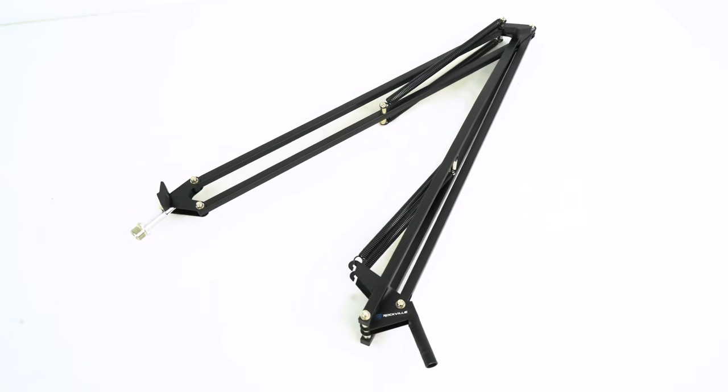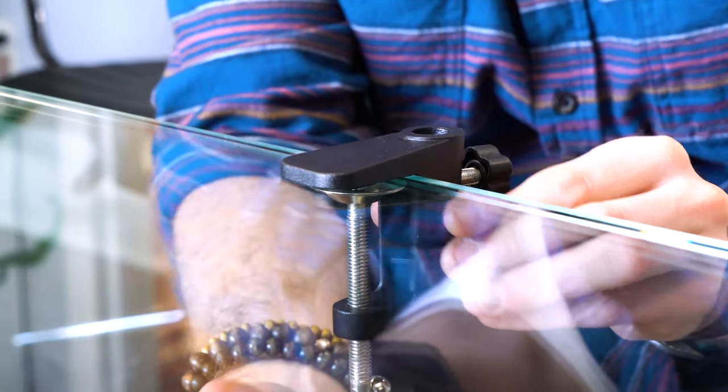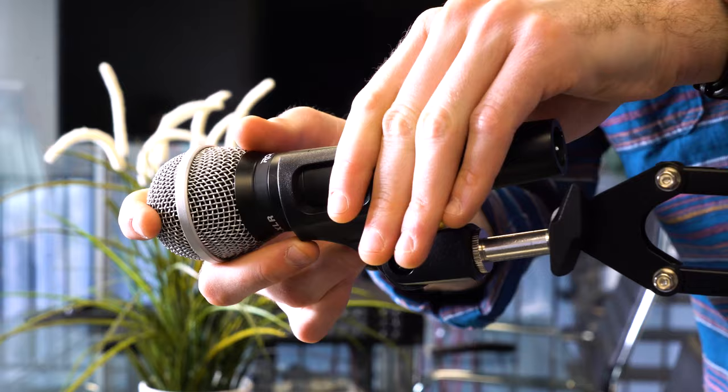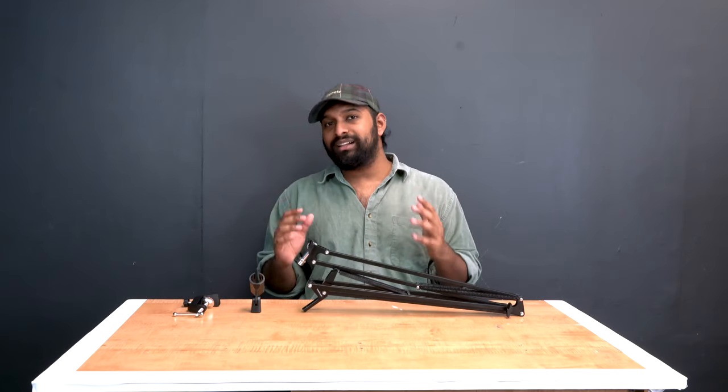The DMS40 basically comes in three different parts. We have the main part which is going to act as the adjustable boom arm, we have the clamp that is going to allow you to clamp this to multiple different sizes of desk, and then we also include a dynamic microphone clip for dynamic mics.